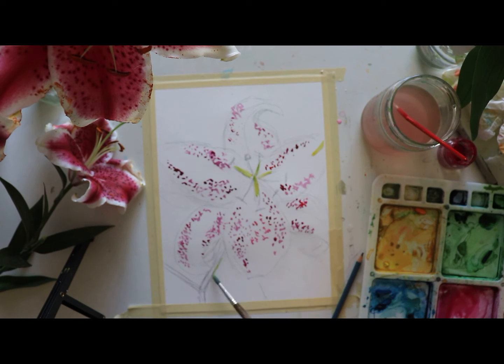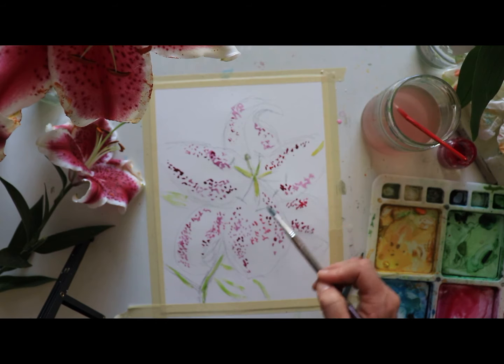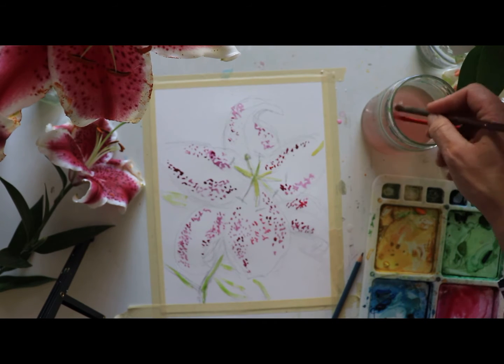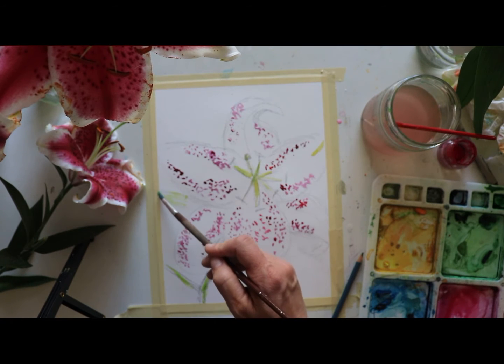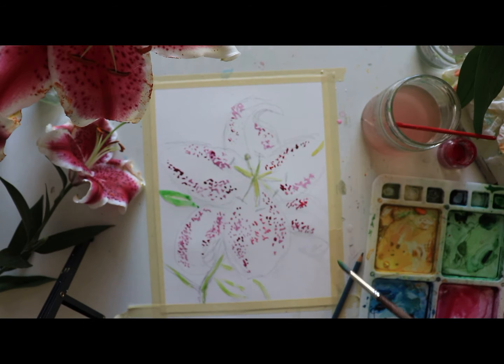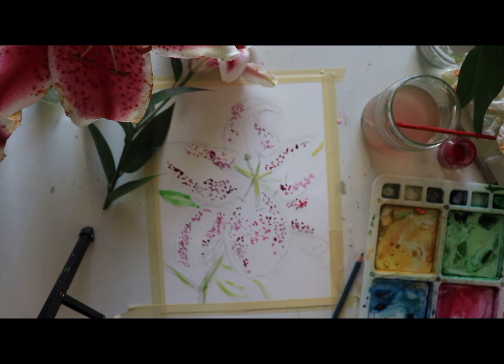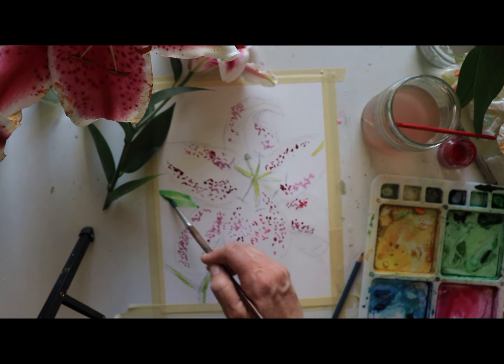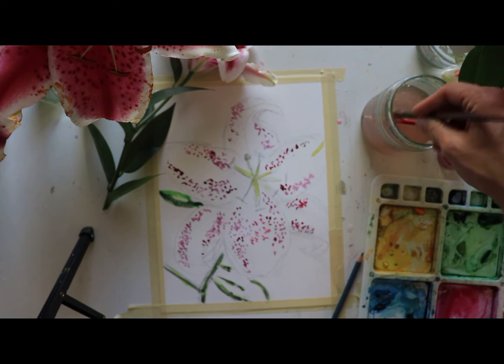I'm going to go ahead and lay down my stem as well, and my leaf down here. I've got the stamen coming right out — I'll lay that down. Now I'm going to take the darker Hooker's green and add in the darker areas of my petals. You can see how dark those leaves are — really dark. So I'm going to add some magenta to the green to deepen it, using only colors we already have, and add in that darker green here and down here as well. I'll add a lighter green over it but I'm going to let that sit for a minute.